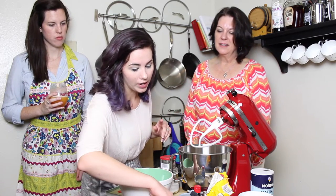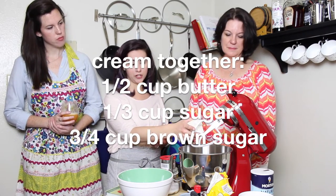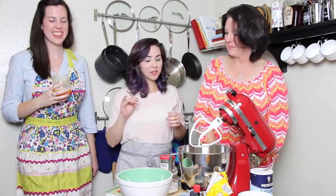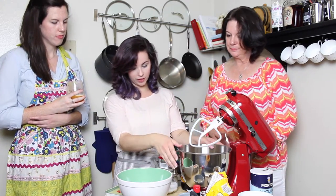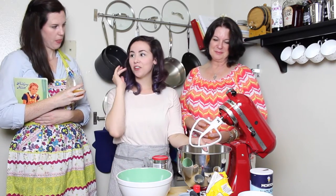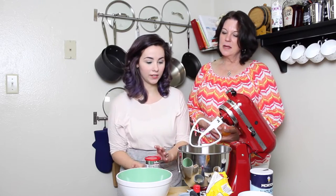The creaming method is basically creaming your fat and your sugar together. So we want to cream our butter and our sugar together in our stand-up mixer with our paddle attachment, and then we're going to add in eggs and all of our liquids and then slowly incorporate our flour. We've cut our butter and put it in the mixer. Jill, if you wouldn't mind switching the oven to 325 so that it's preheated by the time we put our cookies in.